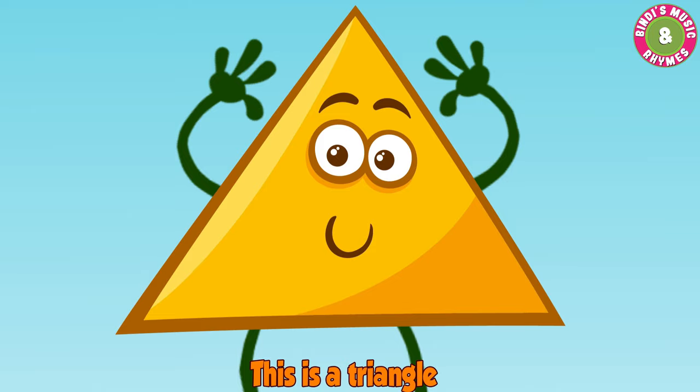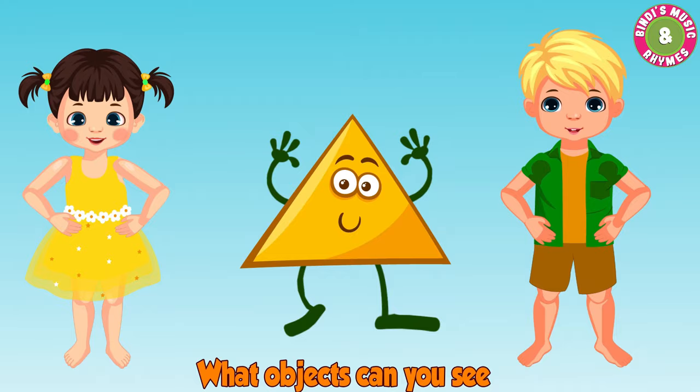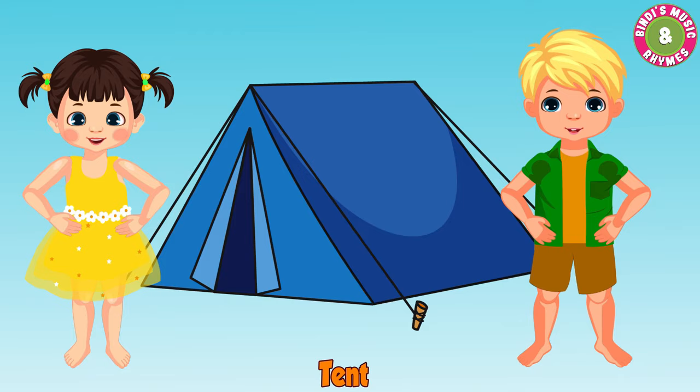What objects can you see, what objects can you see? Birthday cap, watermelon, tent, pizza, ice cream.